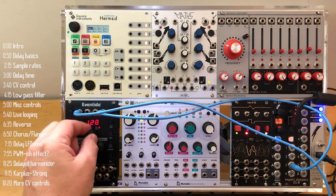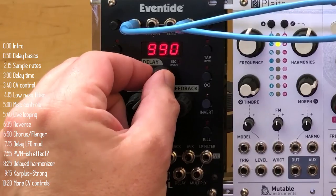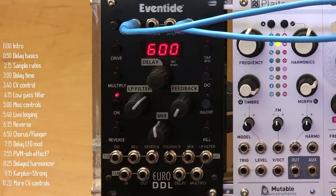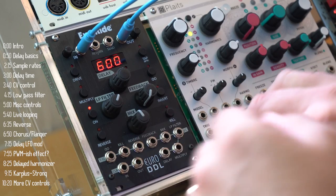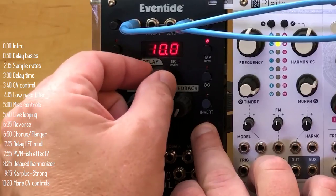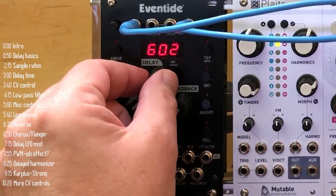You can turn this knob to get a gradual change in delay time, or press it in to get quick changes. And if the quick changes are too abrupt for you, you can activate the rate glide, which then makes the quick changes sound smoother.